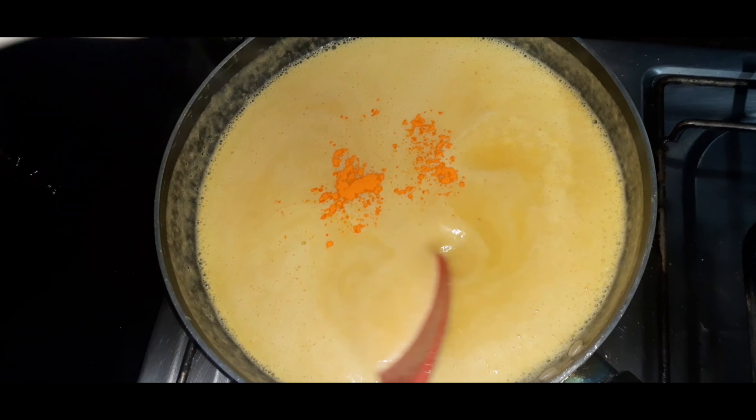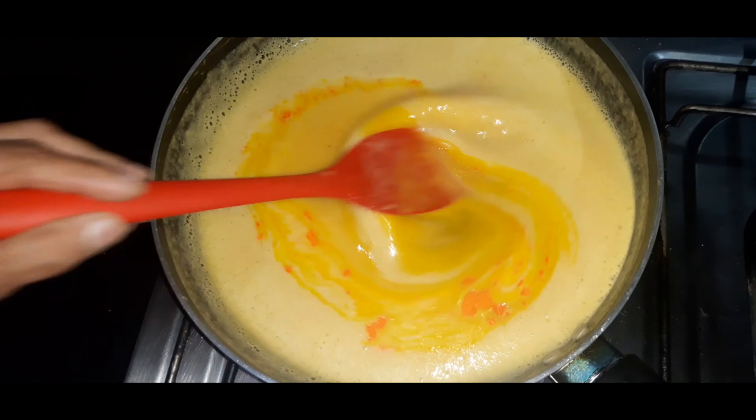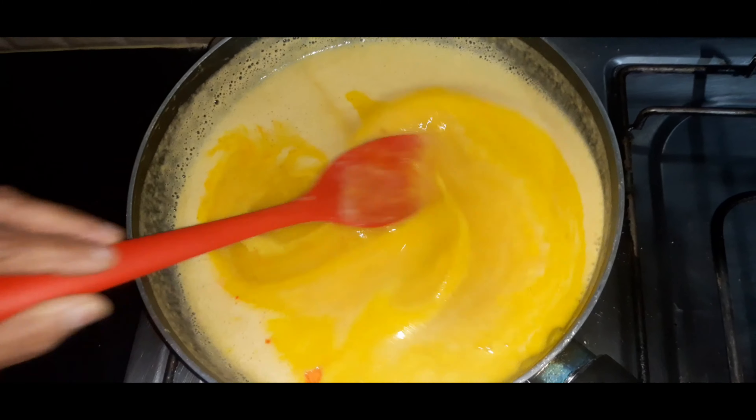We are adding the food color — we are adding the orange color.